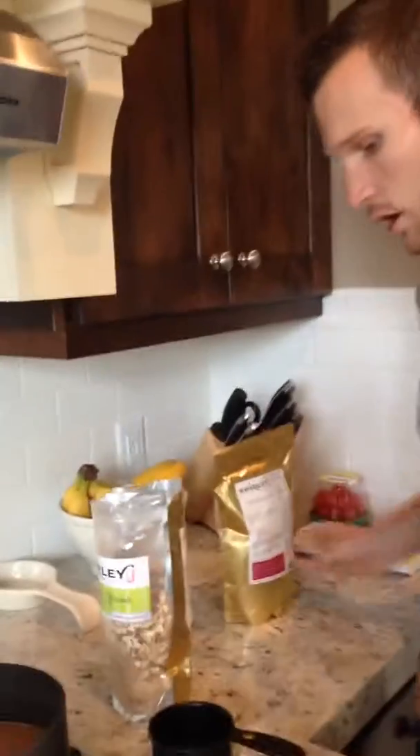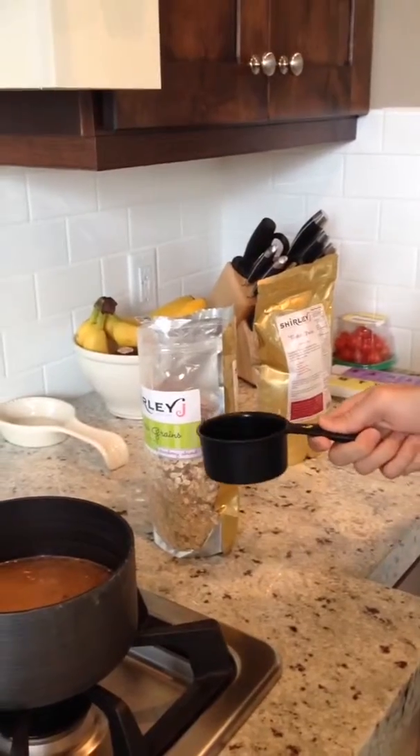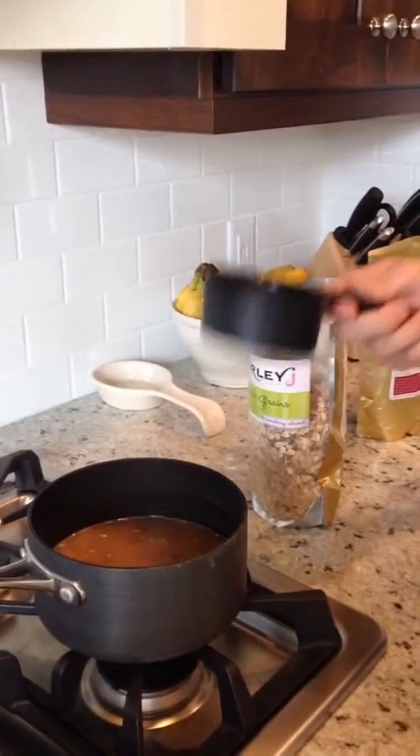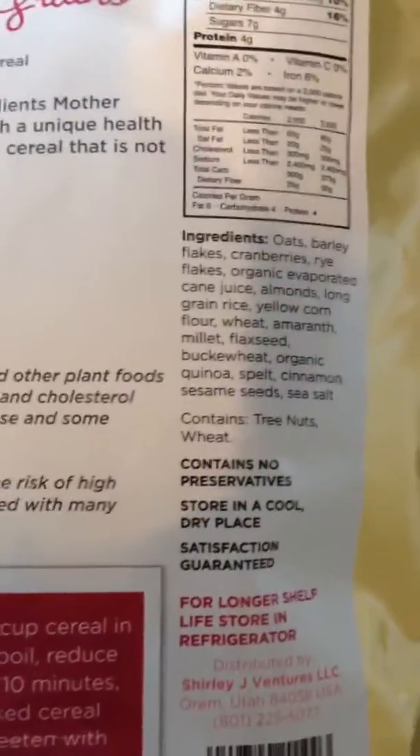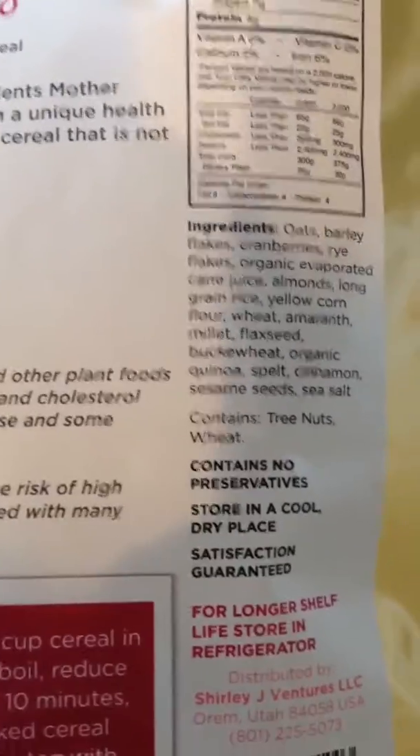Let me show you how I make it. You take a cup of it, put it in your bowl, and then you do three cups of water. That easy — even I can do it, which is amazing. Let me show you what the final product is and how to prepare it.